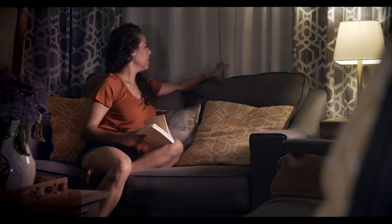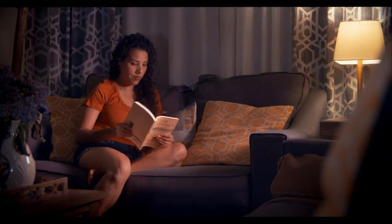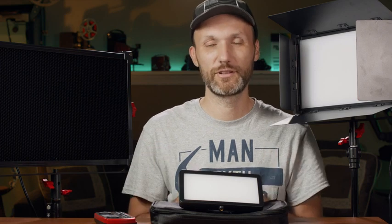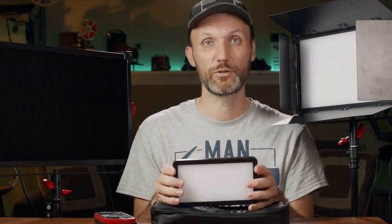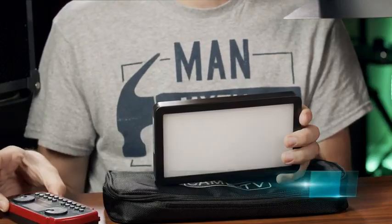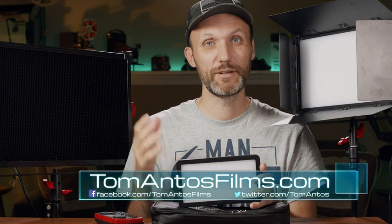That's it for the scene — all you have to do after is color grading. I used one of my preset color grading LUTs, which you can download on my website tomanthosfilms.com. Subscribe to my newsletter to stay notified about lighting tutorials, film gear reviews, and more. If you want to find out more about these CameTV lights, follow the links in the description below for prices, specs, and where to find them. CameTV also has tube lights which are RGB and can be controlled with the same remote. Anyway, my name is Tom and I'll see you guys in the next one.